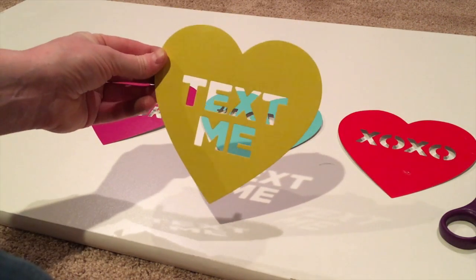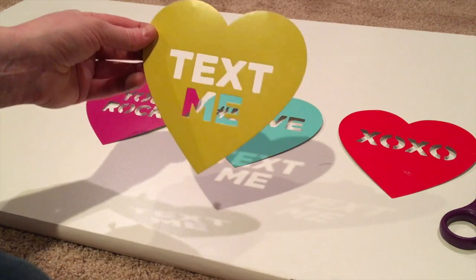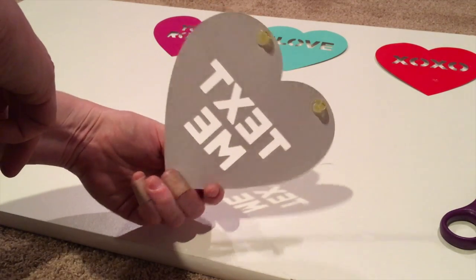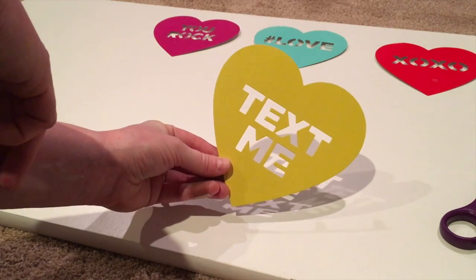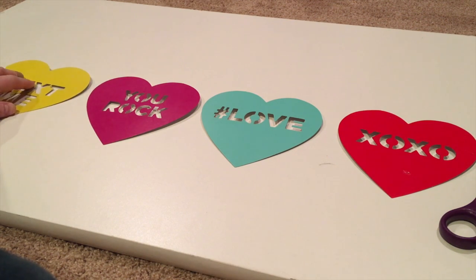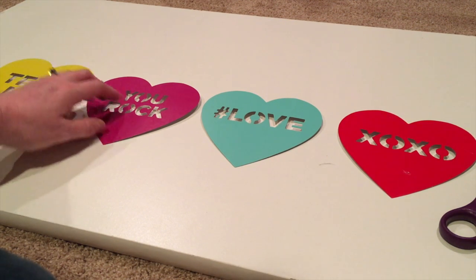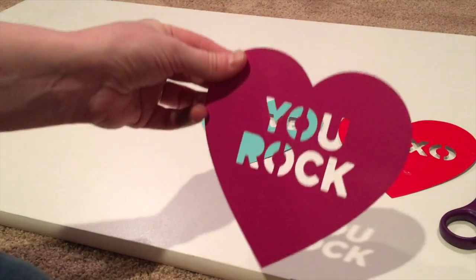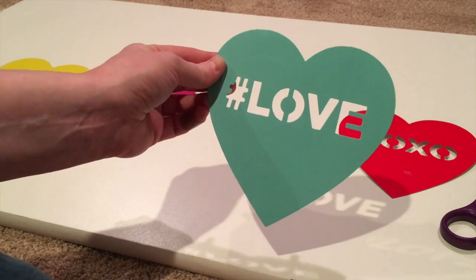These are the conversation heart decorations that I got from the dollar spot at Target. I have already hot glued small beads to the back of each cardboard conversation heart. There are four colors: a yellow heart that says 'text me' — the print is cut out from the middle of each heart — a fuchsia heart that says 'you rock,' and it's hashtag love.